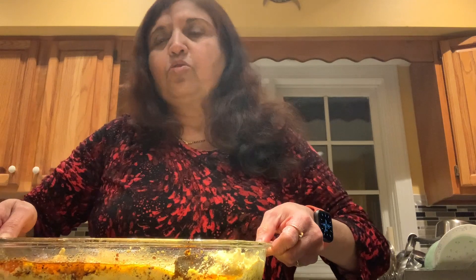Now I'm going to put it in the oven at about 400 degrees for 25 minutes — 20 to 25 minutes — and then it will be ready. Whenever it's ready, we cut it into pieces and eat it by the piece. You can eat it with tea, coffee, just alone, with chutneys, ketchup, or hot sauce.